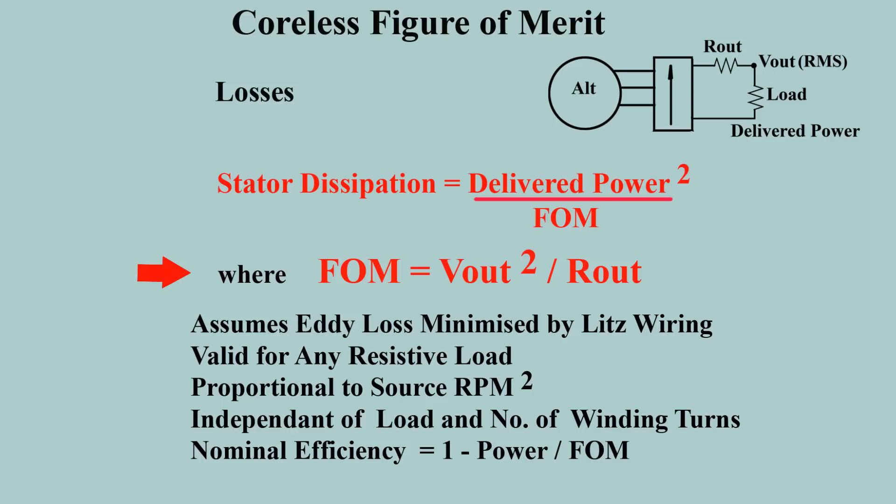The RMS voltage depends upon the number of phases and consequent ripple content. The figure of merit is useful in the design process. It doesn't depend on the value of the load or the number of turns selected for the winding, but it does depend on the efficiency of filling the available winding space.